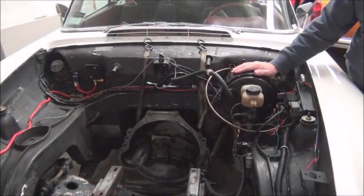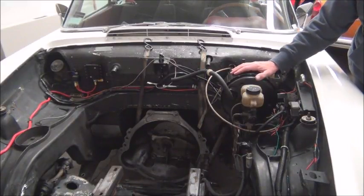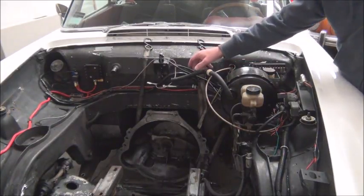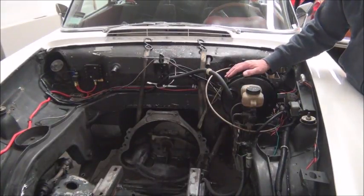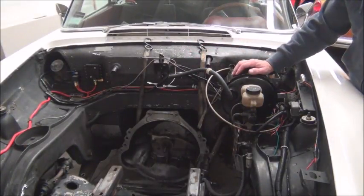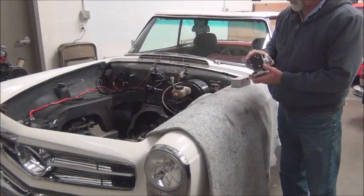This is the power brake booster on the car. It's part of your vehicle to be converted and it runs on vacuum, and the vacuum comes from the intake manifold of your gasoline vehicle. But when we remove the internal combustion engine, we lose the vacuum source. What we now need to do is replicate that vacuum source, and we're going to do that using a vacuum pump. Let me show you the pump that we're going to use.